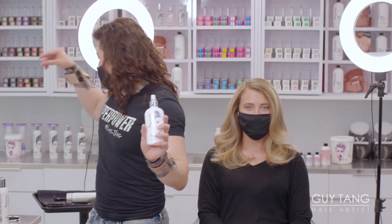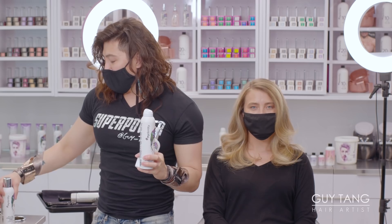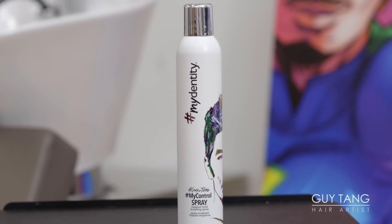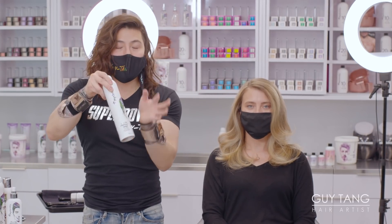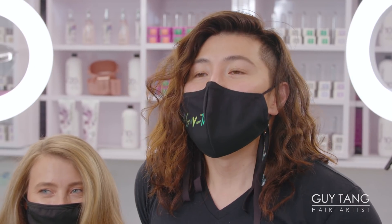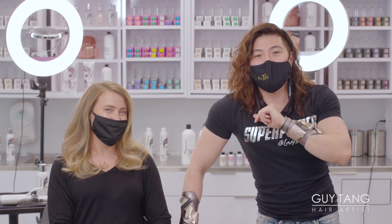Just to go over what we did: we used my Quick Blow blow dry spray before we blow dried her hair, then we used my Defender before we curled her hair. We shined up her hair with my Stardust to add shine. All of this is layered on top of each other — this is how you layer products. Then we used my Control to sculpt and shape her hair, and then my Power Spray to get the firm hold, lift, and volume. My Power Spray gives you so much texture and bulk — your hair just feels big and beautiful.